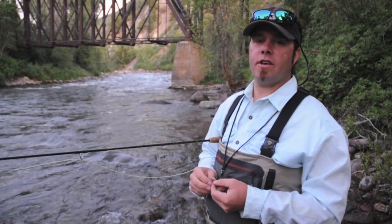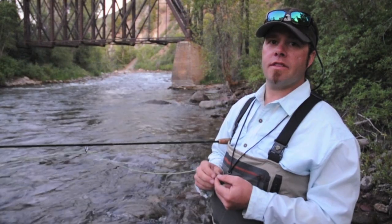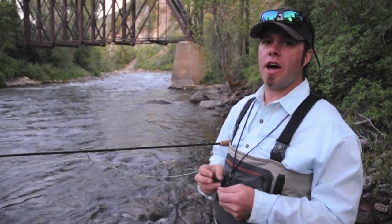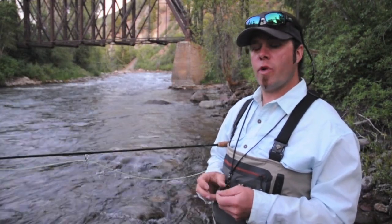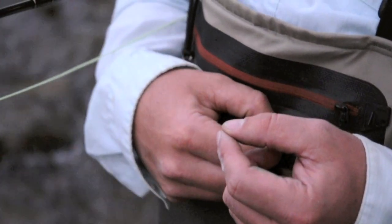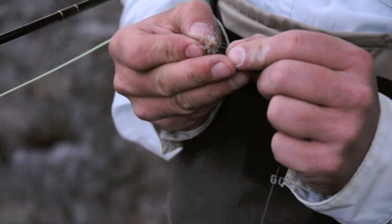Hi, I'm Will Sands from the Taylor Creek Fly Shop in Basalt, Colorado. We're here this evening and we're going to try to show you how to tie a clinch knot a little faster and also tie two flies on a little quicker to improve your fishing time. I often have a lot of clients ask why I tie my clinch knot this way — it's just to speed it up.